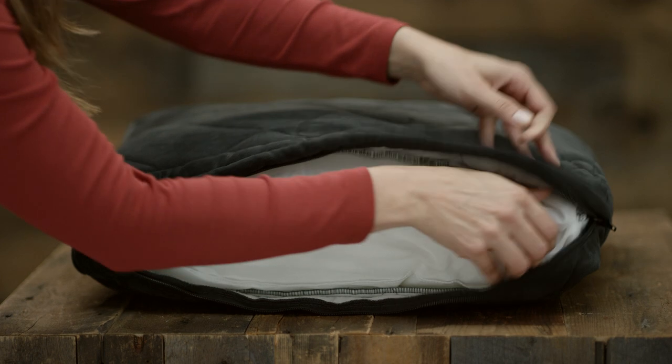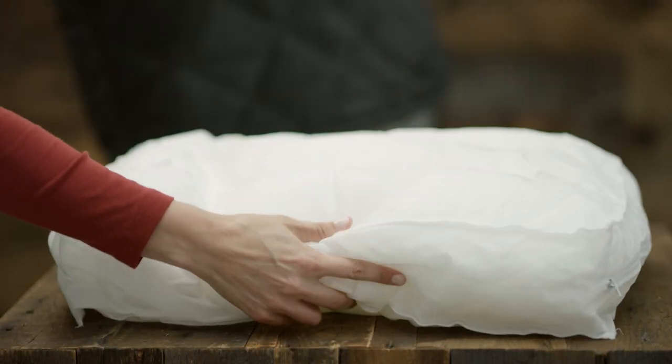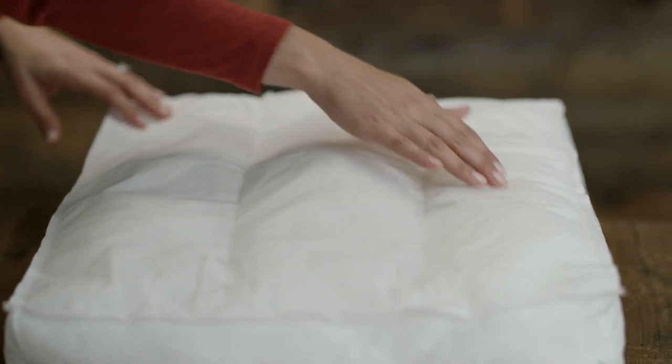This bed is easy to clean. Just unzip the entire cover and toss the whole thing into your home washing machine. Inside, you'll find our plush comfort-filled cushion. We use top-of-the-line polyester fiber fill that holds its loft, even if your dog, like mine, loves to dig, burrow, and nest to find that perfect spot. Once they're settled in, chambered liners inside prevent the fill from clumping and shifting.